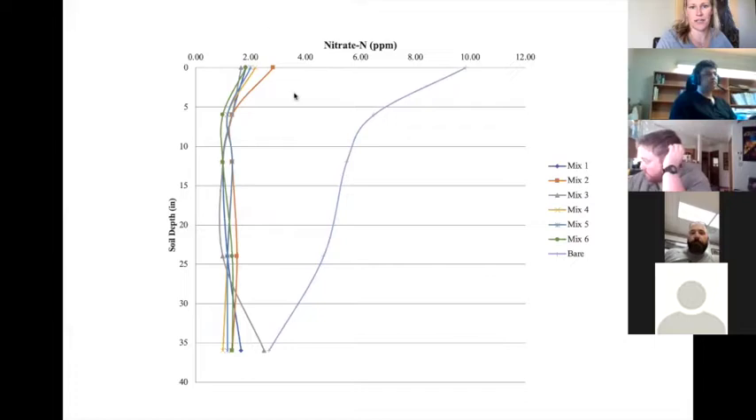Looking at the nitrate N levels in the soil, the bare soil showed nitrate just sticking around and likely leaching through the profile. With cover crops, that nitrate was taken up and held onto — we still don't know exactly when it would be released back to the next crop, but it was kept as a resource.